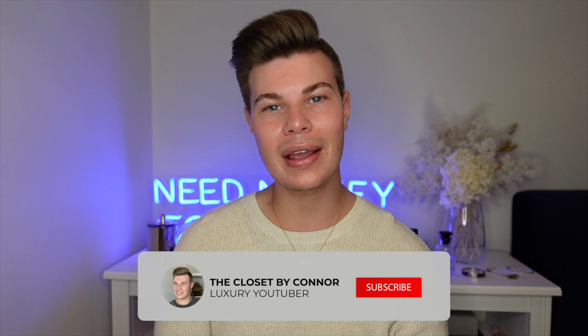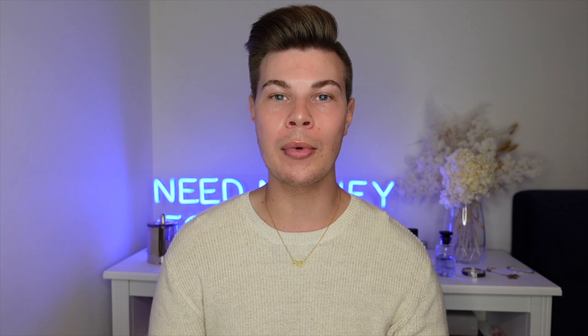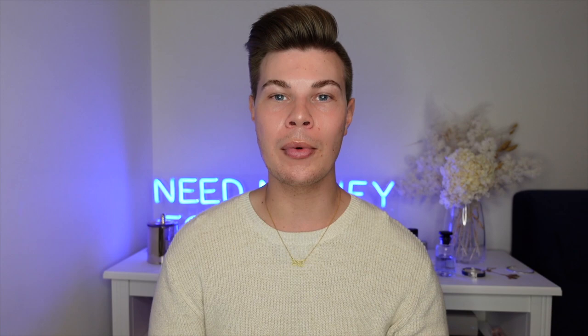Thanks so much for watching my review. If you have any questions or think I've missed something, pop it in the comments below or reach out to me on Instagram or TikTok at The Closet by Connor. Thank you for all your support and engagement on my TikTok and Reel videos — I'm so happy I can make you all laugh. I'm also filming a Melbourne vlog very soon — I'm going for my birthday, visiting the Chanel exhibition, and doing a private tour of the Farlege store, so there'll be lots of great content coming. Hopefully I'll see you all next time!